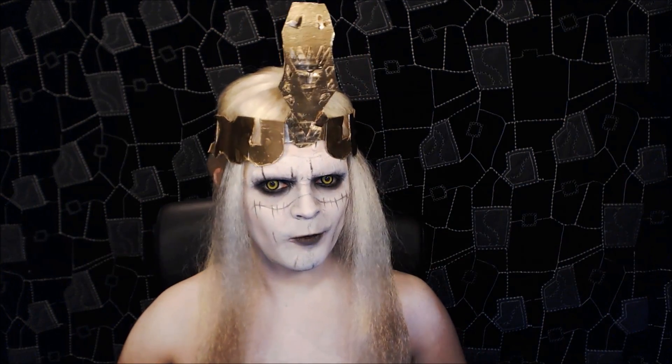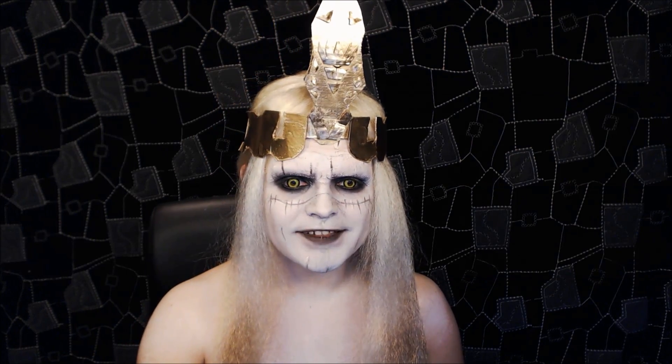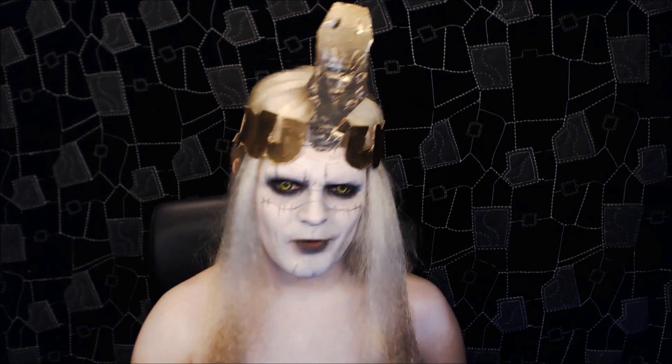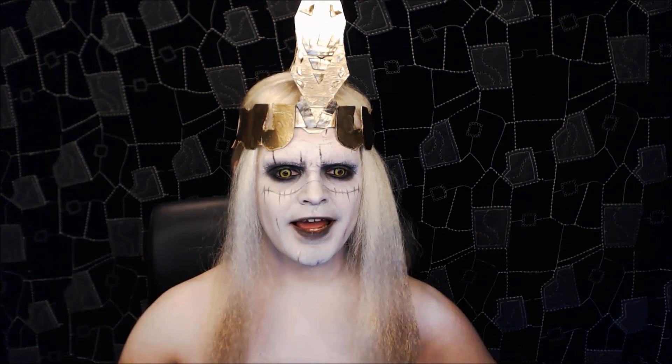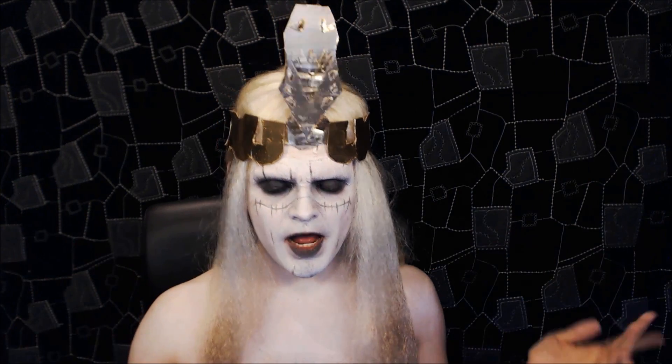Okay, next tutorial. This look is meant to be a recreation of the character Prince Nuada from the second Hellboy movie, which is the Golden Army. It was actually a request I got quite a while ago — sorry I take so long to do them. This was requested by Hello Holly, so thanks so much for the request. Super fun one to do.